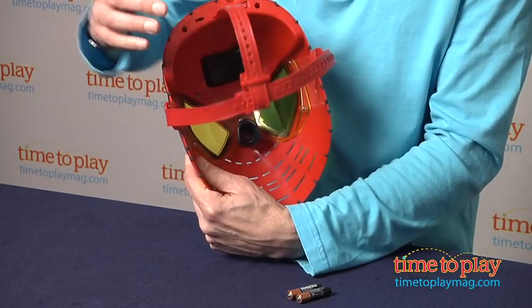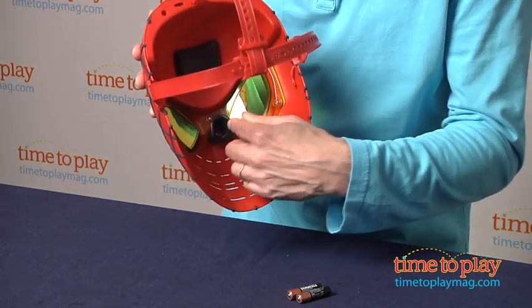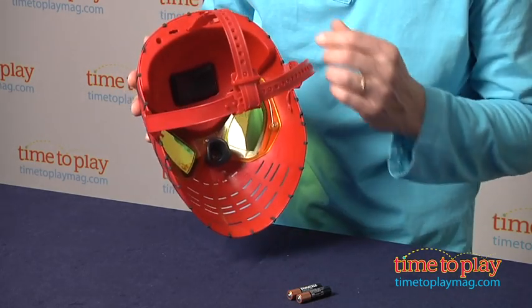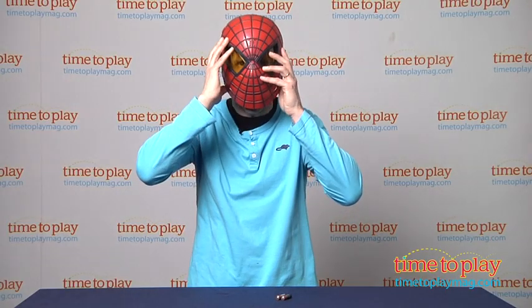Then you can see you can adjust the straps up, down, sideways so it fits. There's also a piece that rests on your nose. Once you make an adjustment, you turn it on — there's a switch right here — and it is time to be Spider-Man.